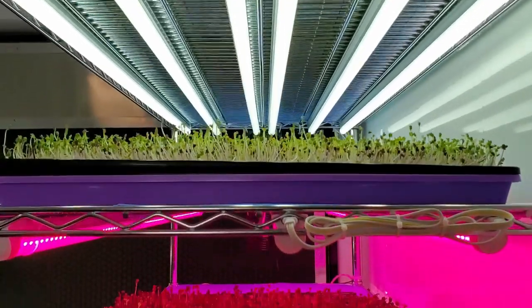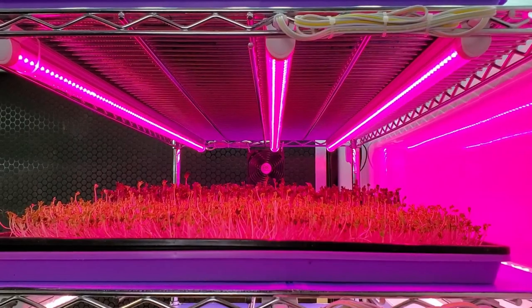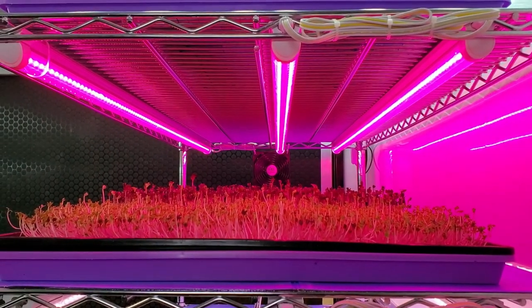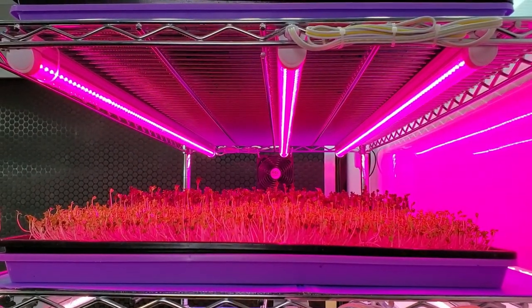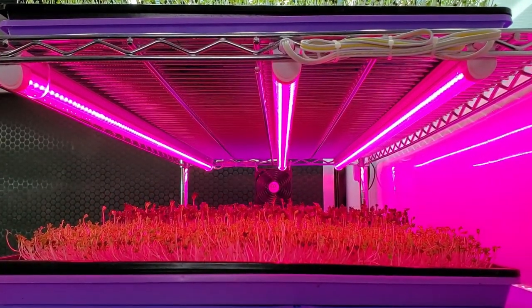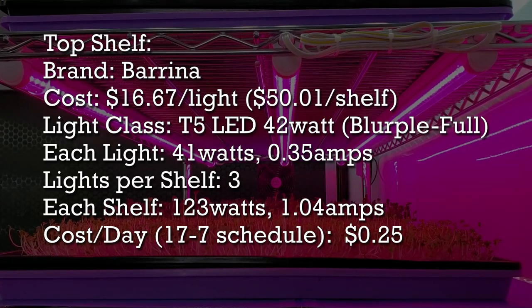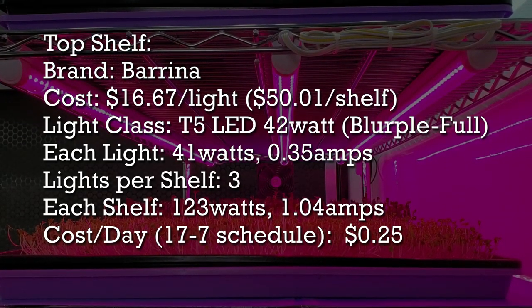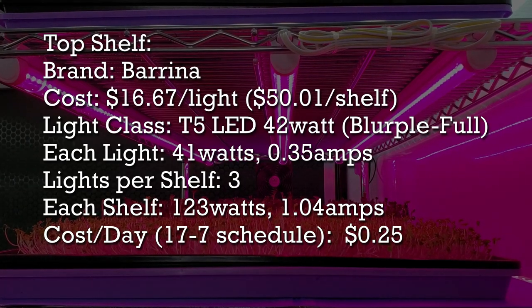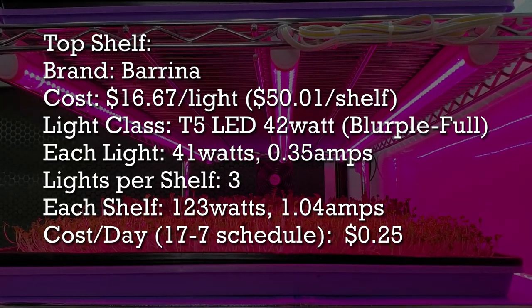On our third shelf these are also Berena but a different spectrum — what we call blurple or full spectrum pink lights. These are T5 42-watt lights. Each one draws 41 watts and 0.39 amps. Combined, all three lights total 123 watts and 1.04 amps, costing 25 cents per day to run.